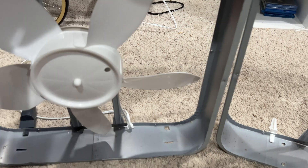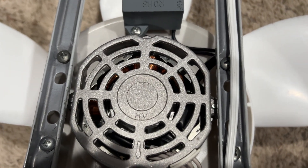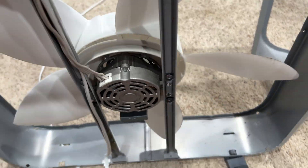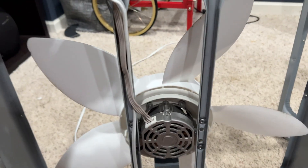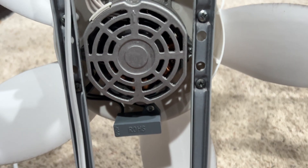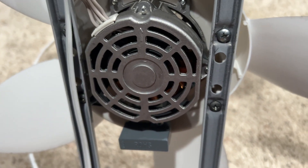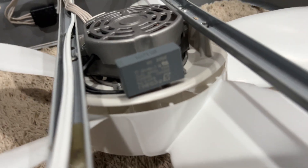Meanwhile, this one over here has the newer motor. It's a different design — it is the inside style windings, if that's what you want to call it. Let me flip it around. It doesn't want to stand up, but it is this style motor. I'm not sure if you can see it or not, and it's got some capacitor information.